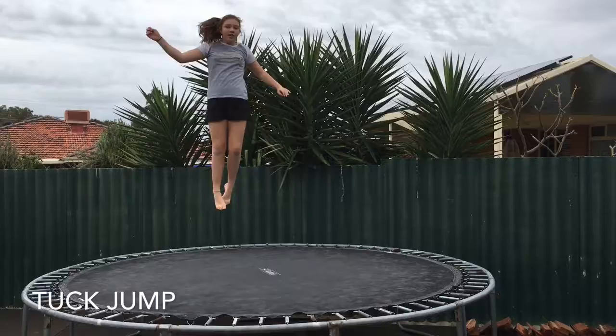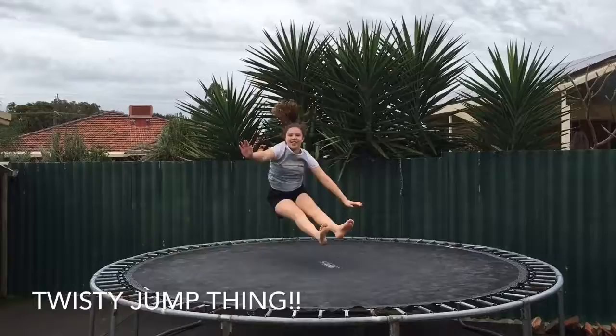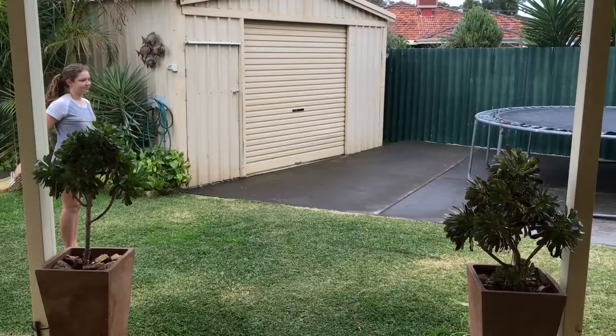So now I'm going to do the splits tuck. And now I'm going to do the splits. And now I'm going to do the somersault roll.